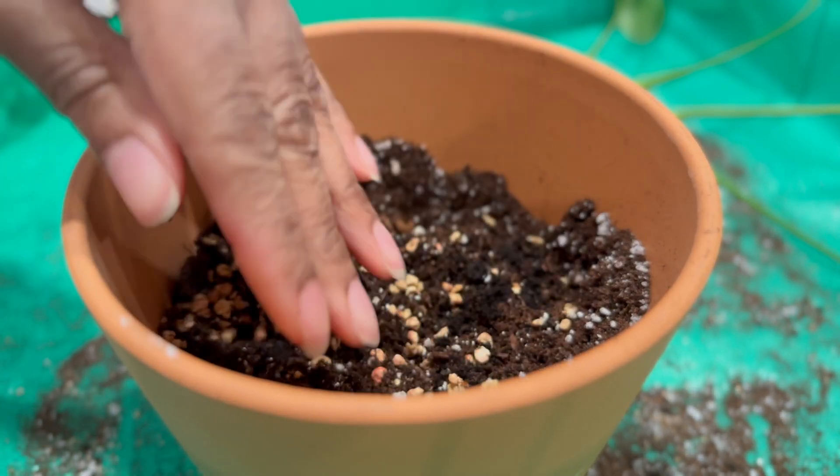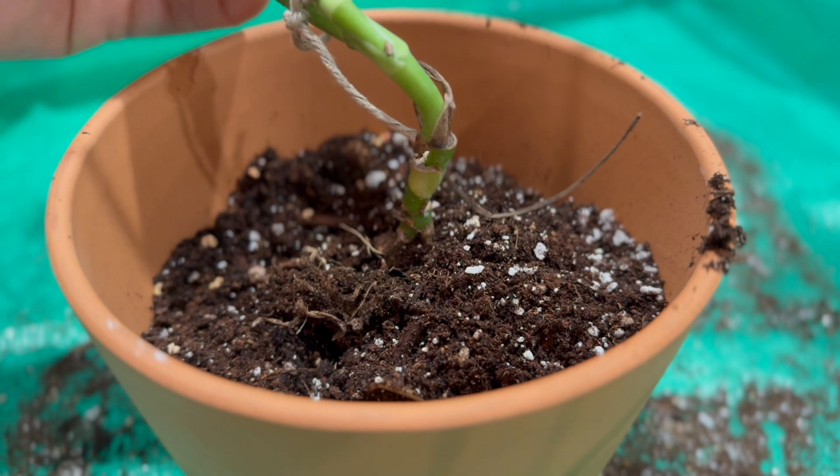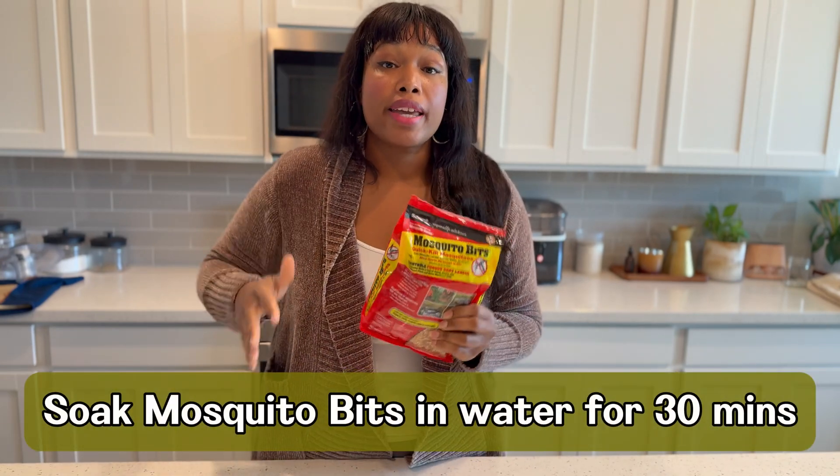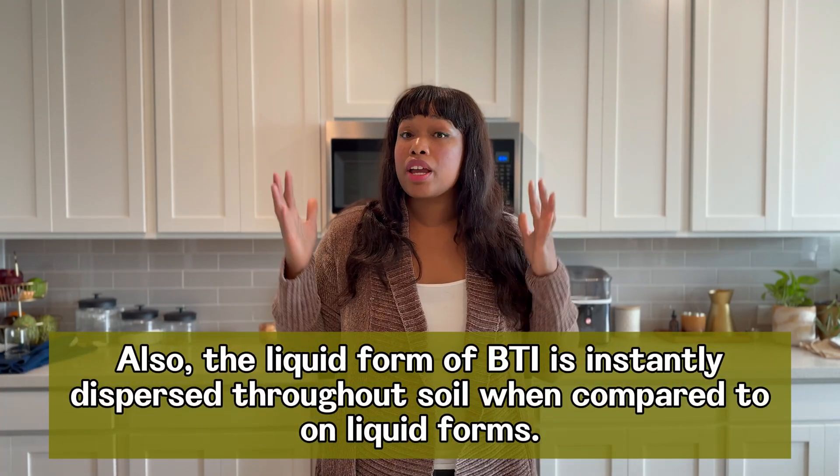If you're going to use Mosquito Bits, just make sure you incorporate it into the soil because it can get moldy — I wouldn't sprinkle it on top, definitely scrape it in. A bonus tip: if you have Mosquito Bits and want a liquid version of Bti, you can make your own by soaking four tablespoons of Mosquito Bits per one gallon of water, then use that liquid to treat whatever area you need to. I believe this recipe is actually on the Mosquito Bits website. I actually prefer to use the liquid Bti simply because it's a lot more cost effective for my use case.